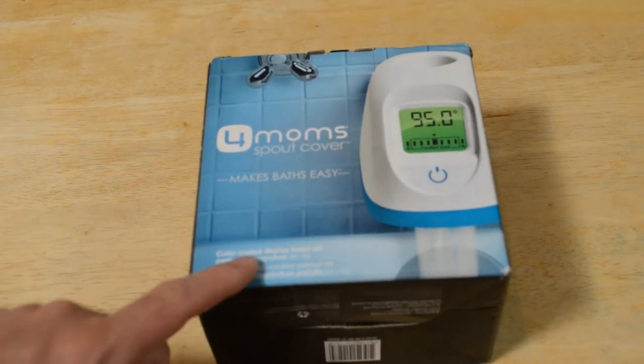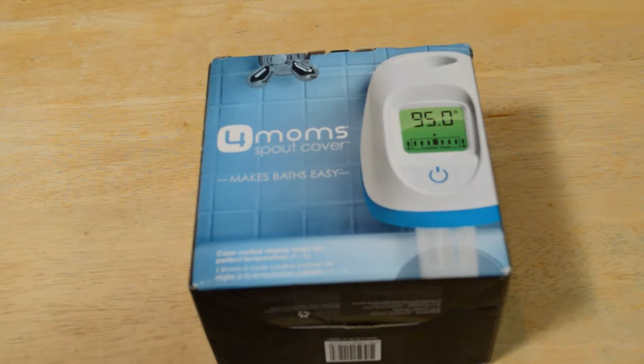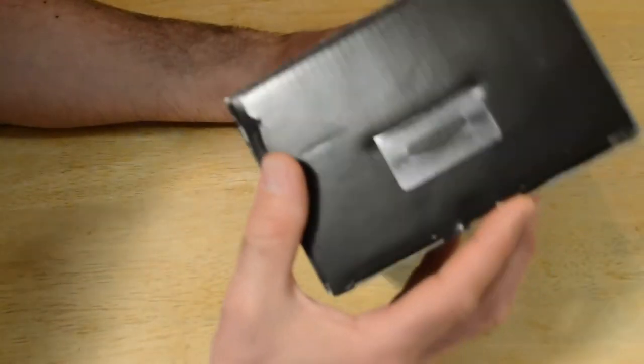So this is the color-coded display. It helps set the perfect temperature in Fahrenheit or Celsius. Let's open it up and see what's inside here.